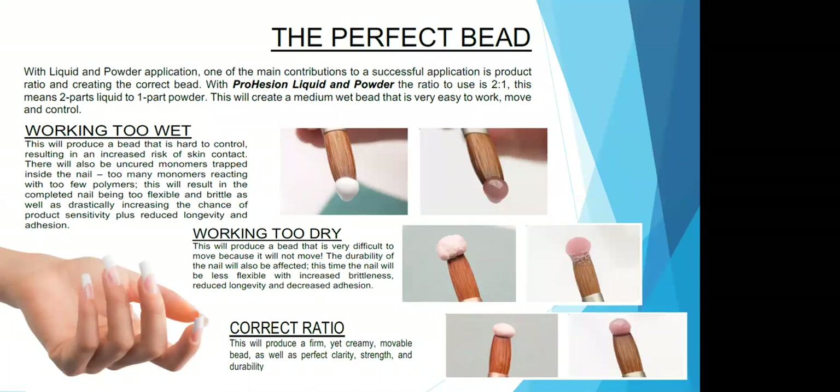The first thing I want to talk about is creating that perfect bead of acrylic. With the Prohesion Liquid Powder System, our mixing ratio is two to one — two parts liquid to one part powder — and that's going to create a medium wet bead that is very easy to work, move, and control. Working with a bead that is too wet is going to be really difficult to control because it's going to cause an increased risk of having skin contact. When it's too wet, it's going to pull near the cuticle and the nail groove, and that's where you're going to get that skin sensitivity. There's also going to be uncured monomer trapped inside the nail. Too many monomers reacting with too few polymers will result in a completed nail that is too flexible and brittle, drastically increasing the chance of product sensitivity, reduced longevity, and adhesion.